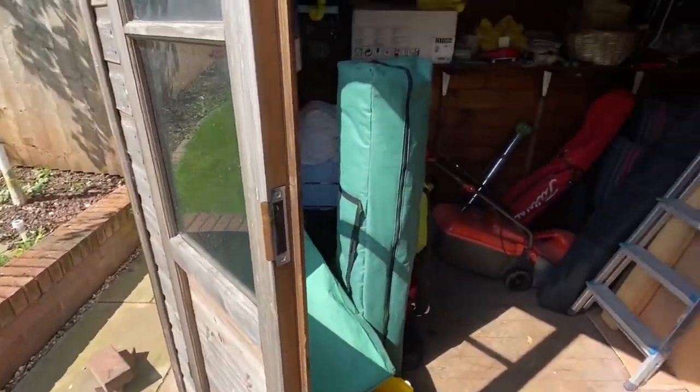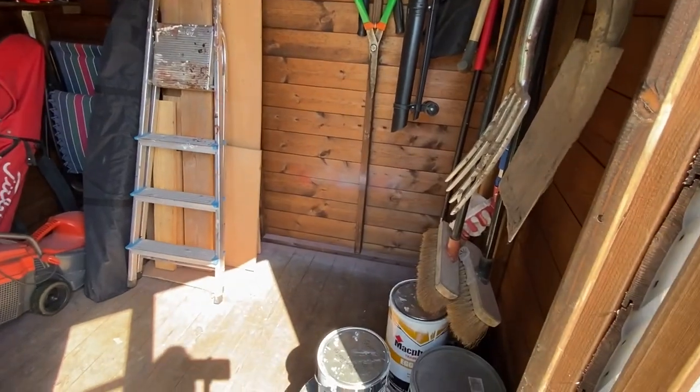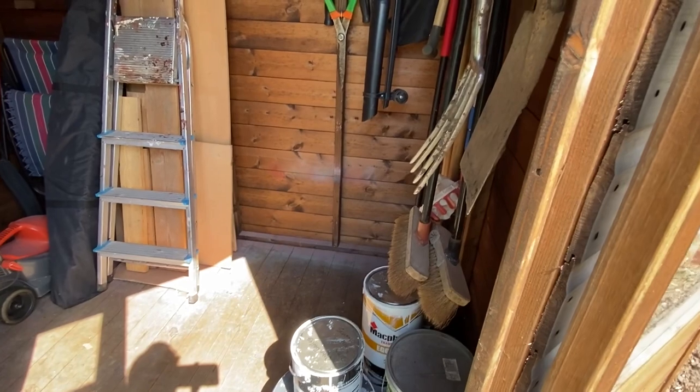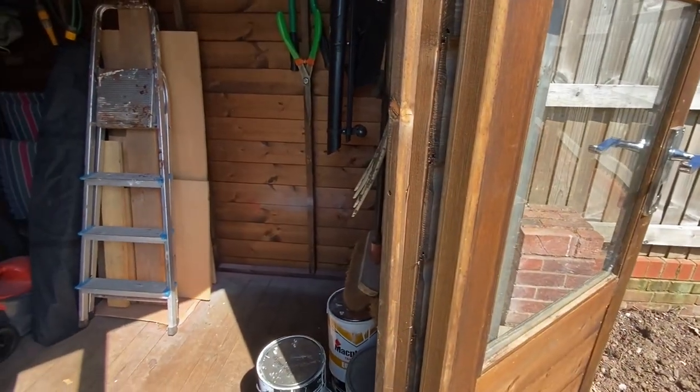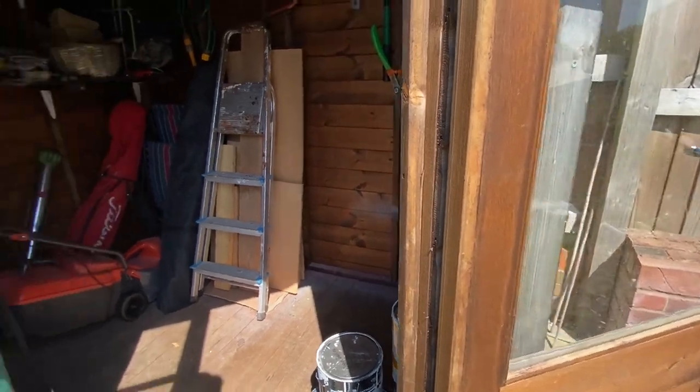I actually got this shed as a wedding present. I usually set up the painting in that corner. My wife is very annoyed because I've got a bit of overspray on the shed, but my argument is sheds are kind of working areas so it doesn't really matter. Anyway, that's it - just thought I'd show you what I've been up to. Cheers guys.